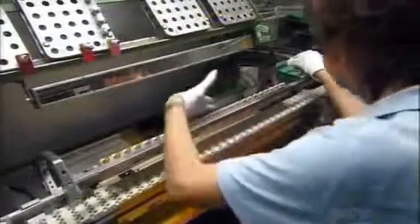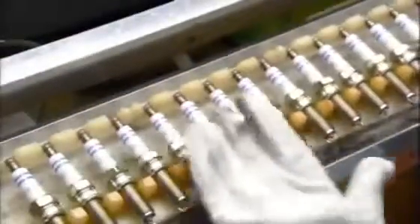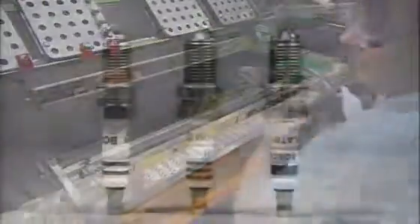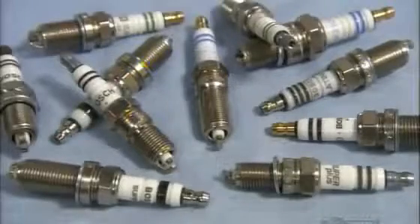It's time for an inspection. She looks for imperfections in the glaze, the inscription, and the nickel plating. She measures the space between the two electrodes before sending them over to the packaging department. And now these spark plugs are ready to keep your engine firing on all cylinders.